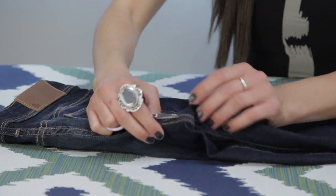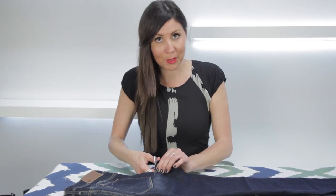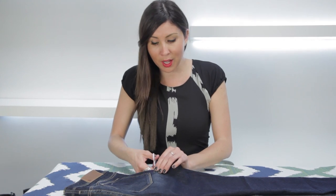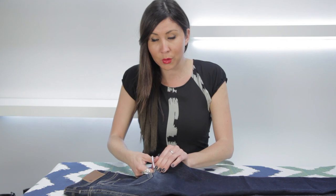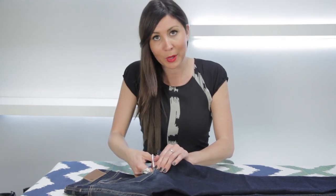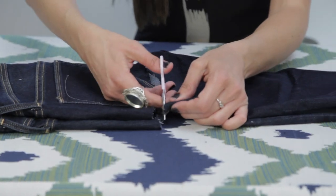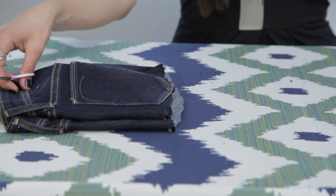Now just keep in mind that you want to cut above where the inseam connects. With boho chic such a big trend, why not do it yourself? You can take one of your old pieces and now recreate one of the coolest looks in all the magazines and what all the celebrities are wearing. And now you can disregard those and you have your tube top.